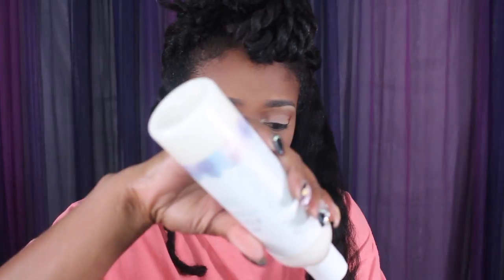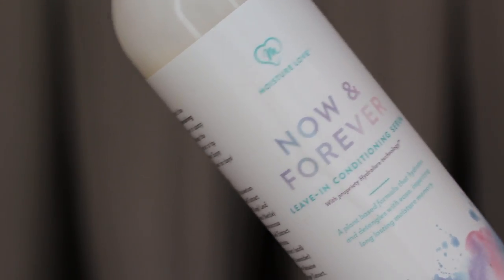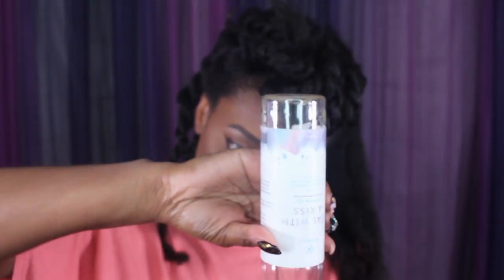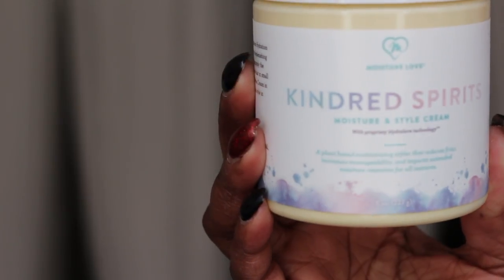I'm just going to separate my twist and that's going to be the braid. I'm going to be using the Now or Never Leave-In Conditioning Serum. I love this leave-in conditioner — it's not too heavy but it's very, very moisturizing — and I'm just going to apply that to the entire section. Then I'm going to go in with the Sealed with a Kiss Finishing Oil and the Kindred Spirit Styling Cream as well. I do use the LOC method. You can always use these products in the LCO method, but I tend to like the LOC method better — that's what kind of works for my hair.